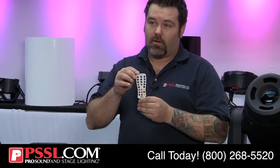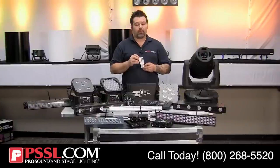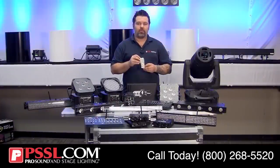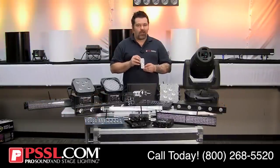Both wireless DMX and IRC share the ability of transmitting control wirelessly, but they are very different. IRC will allow you to walk over to the light or be within 10 feet of it and control features that are proprietary to that light. It definitely offers some wireless control, but not wireless DMX.